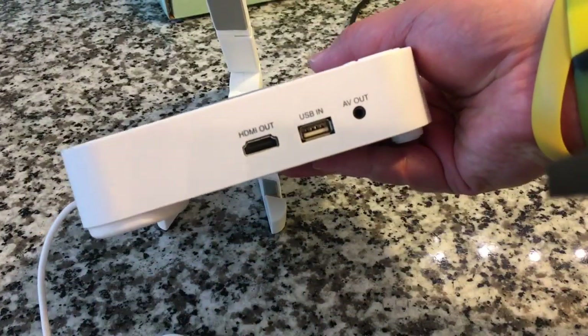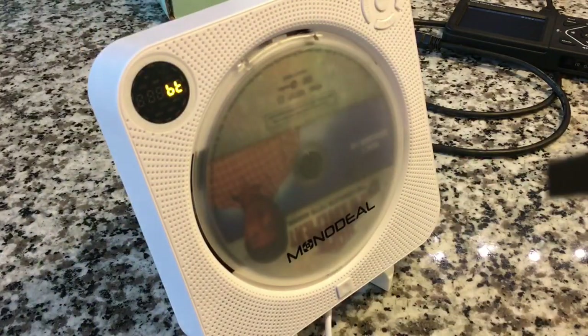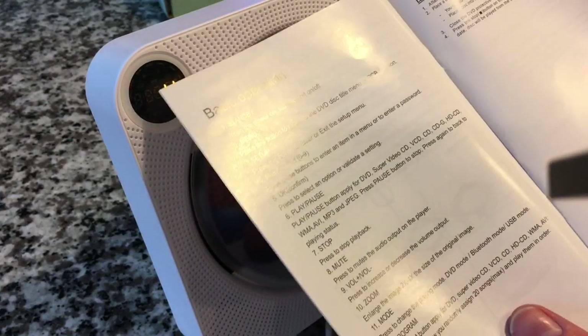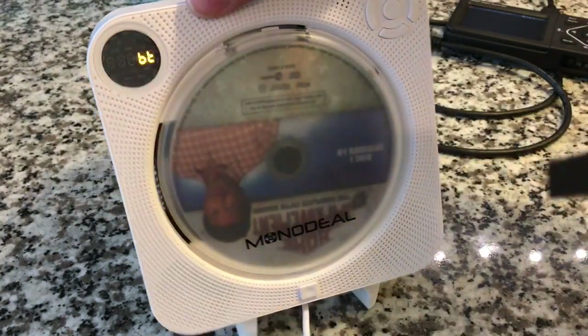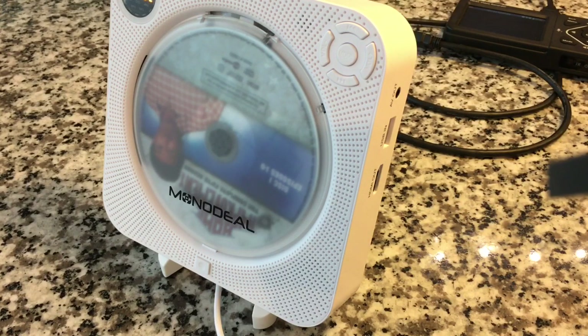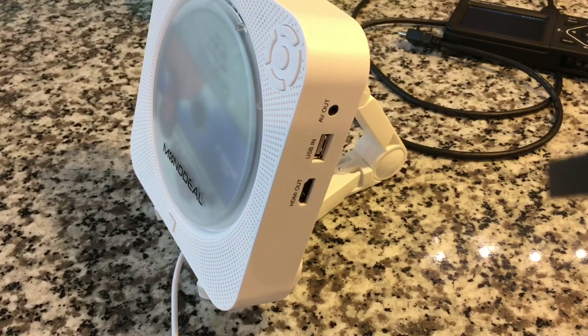Another thing I was reading about some of the specs on this — it does play pretty much every format of audio CD, DVD, super audio CDs. Let me pull up the documentation. So yeah: DVD, super video CD, video CD, CD, CDG — I don't know what that is — HD CD, WMI, AVI, MP3, JPEG. You can play pictures through the HDMI or analog outputs. It's also got the ability to copy media — if you have a data disk with JPEGs, you can copy those to your thumb drive if you plug the thumb drive into the side.